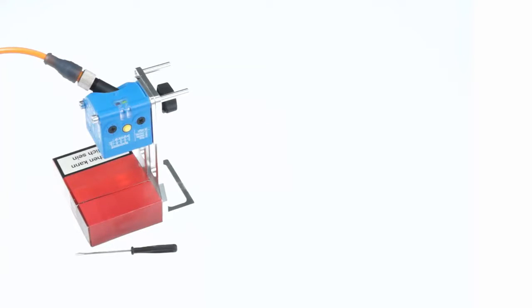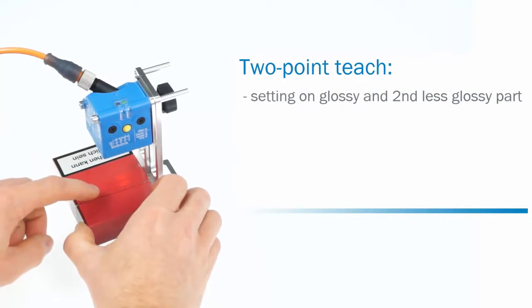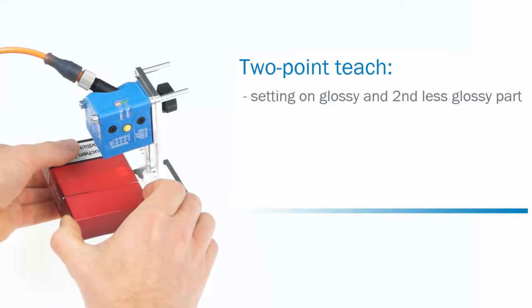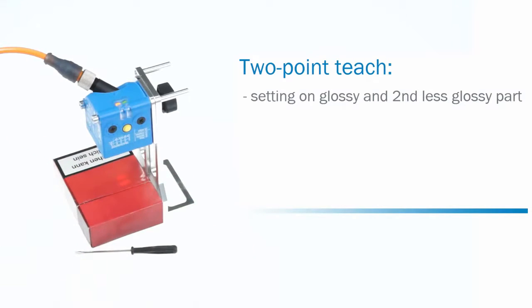The second method is the two point teach. This method requires the adjustment on the glossy part that shall be detected and on the second less glossy part of the object. This method is used for applications where the sensor should switch between two defined gloss levels.